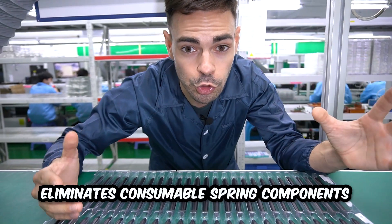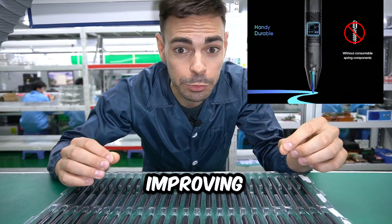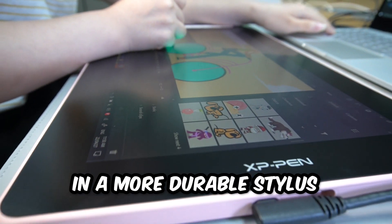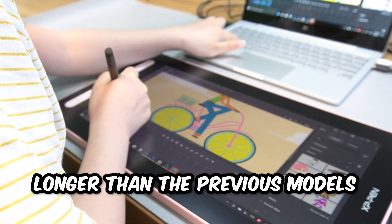The new design also eliminates consumable spring components, thus improving the inner structure of the stylus. This results in a more durable stylus, making it last twice as long as the previous models.